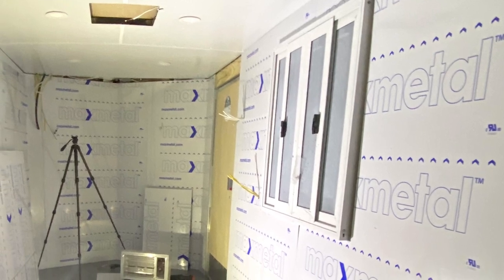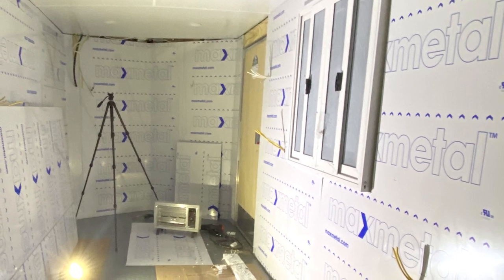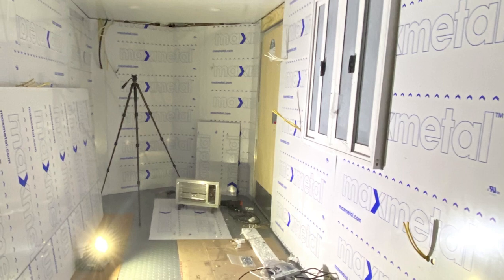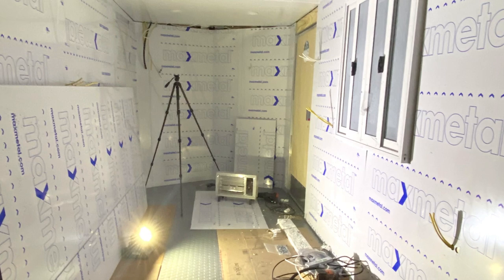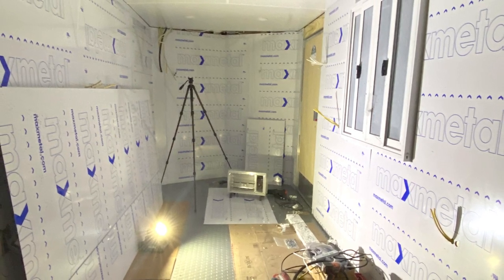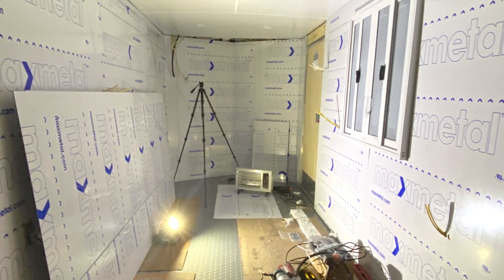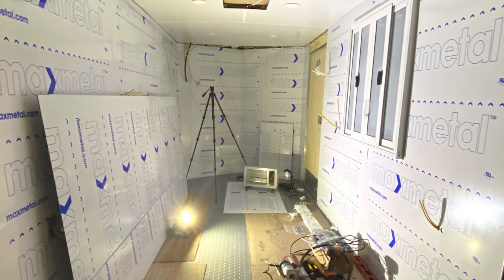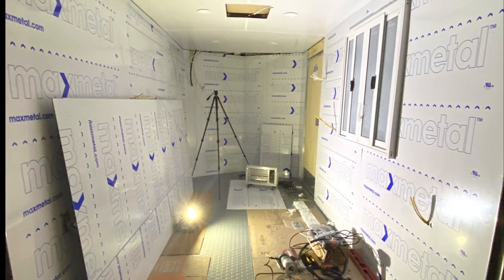That's a wrap on the interior walls. Sorry I didn't get a good recap video — I just have this image. All in all, I spent about $450 on nine of these ACM panels, and it took me about four hours of my time to install. You'll notice I didn't do the doors because I actually plan on coming back later and installing aluminum diamond plate, or tread plate as they call it sometimes — I think it'll look really nice in here. So for now I'm leaving them off and moving on to the electrical. Stay tuned for that.